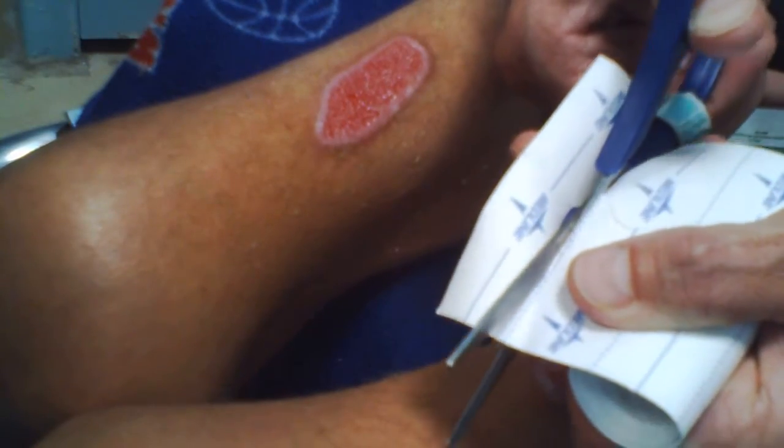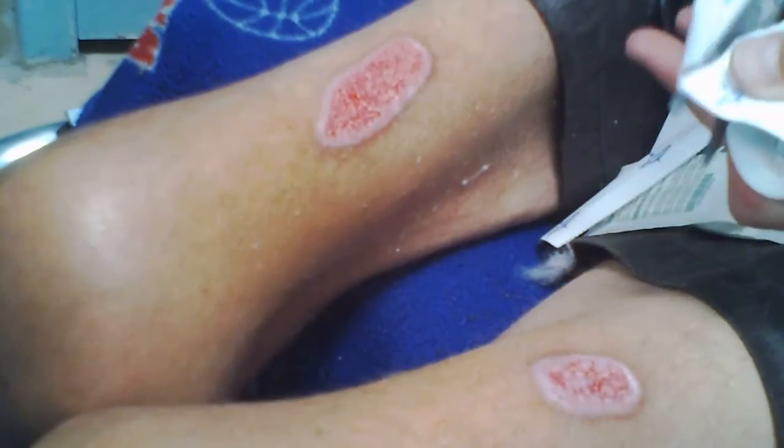The doctor told me what I should be doing. This tape right here is a porous tape by Medline — M-E-D-L-I-N-E. It's pretty good tape, but I think my body is kind of getting tired of it because it's starting to not stick.